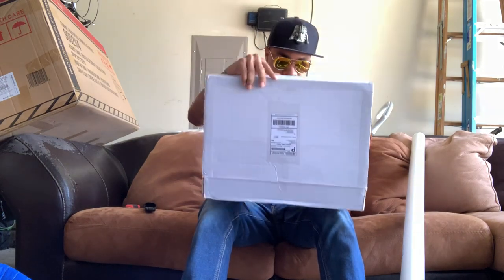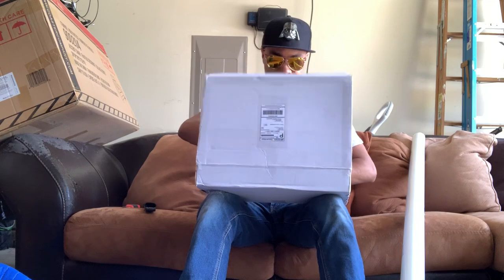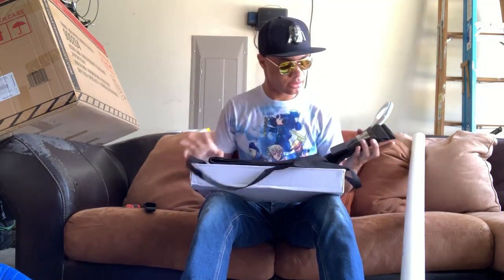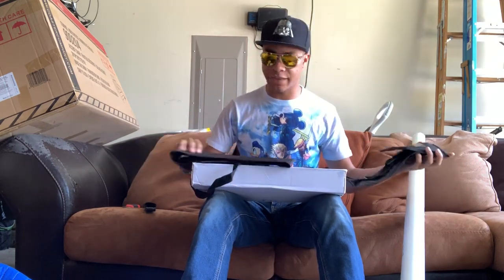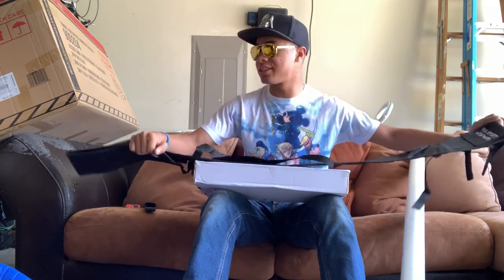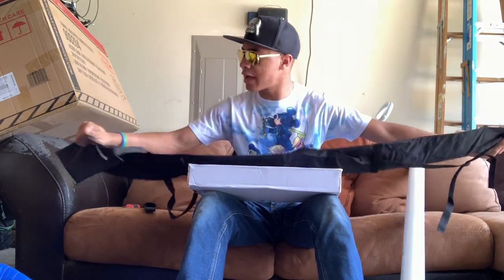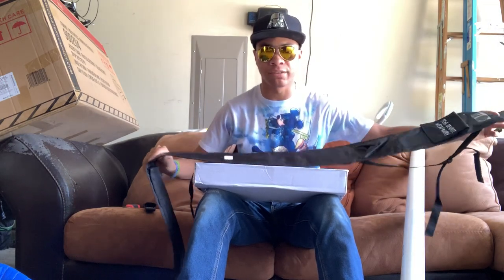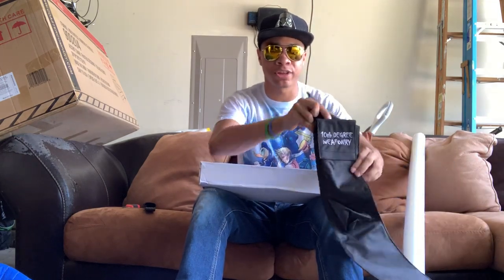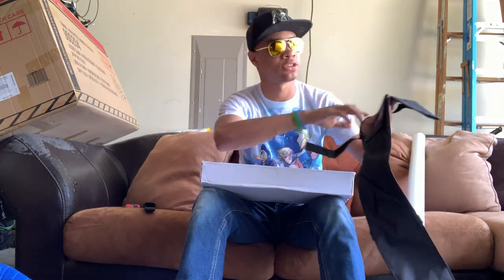Alright, so I got it untaped. This is going to be two things. I have a case — this looks like a bow staff case, which will be incredibly useful for holding the variety of bow staffs I have. I'm not sure if it's long enough to hold my triple staff or my double staff, but I'll have to check that out later. It has the nice 10th Degree Weaponry logo on there.